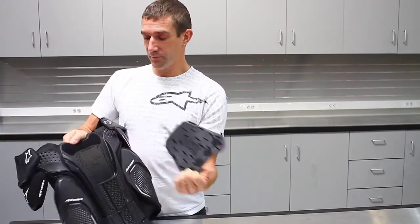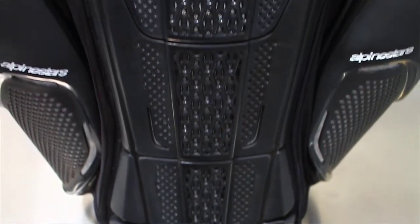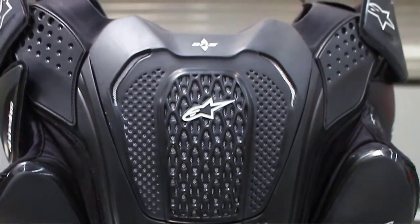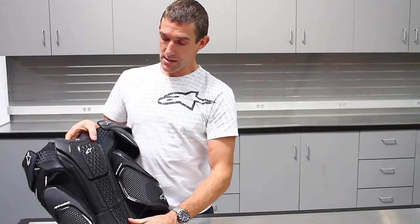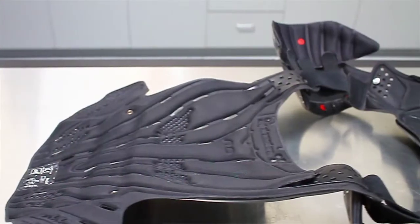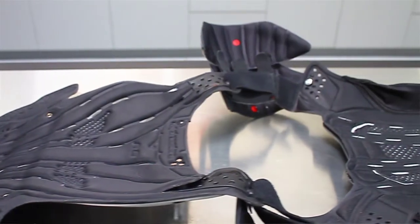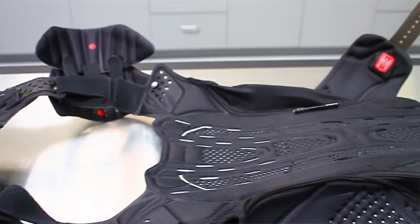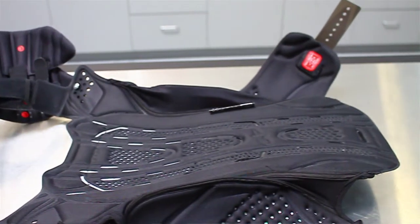If you're running a BNS you can just rip that panel off and it's adaptable for a BNS — compatible either with or without. You can see a lot of venting, and that ties to the inside of it. All the vents on the inside channel through to the front, and in testing with heat sensors on a body, the channeling actually really does help keep the body cool when you're riding.